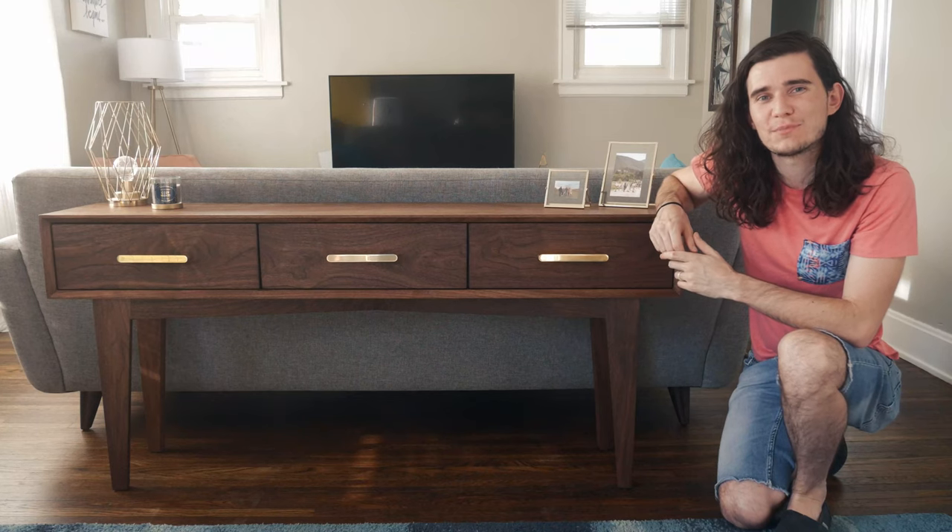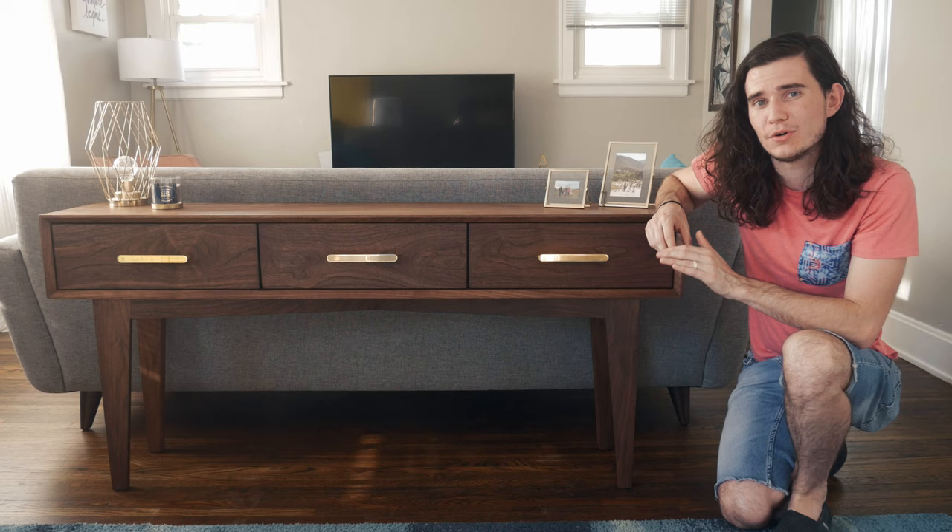Hey everyone, Logan here from The Spalty Dog. Today I'm going to show you how I made this mid-century modern sofa table with brass drawer pulls. With that said, let's go ahead and get into the build.